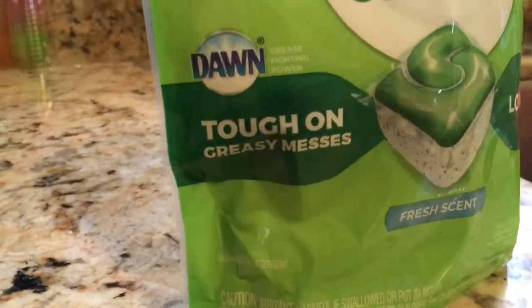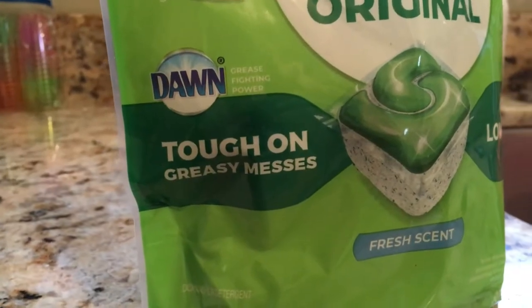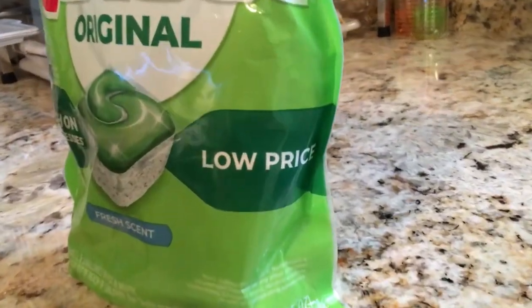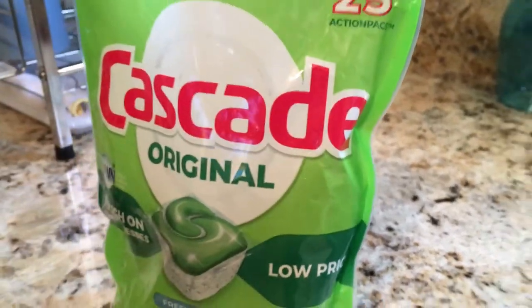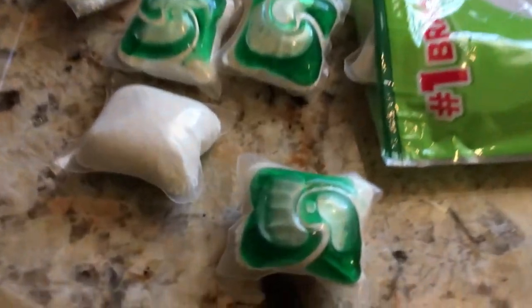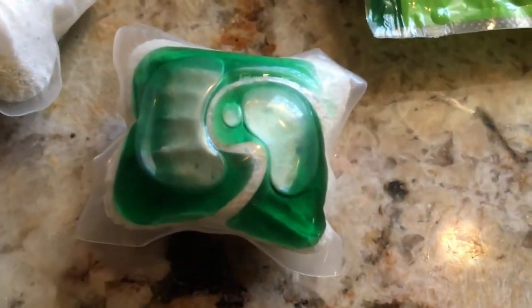Hello one and all, it's Ryan here for Silly Reviews. Today we're going to be reviewing the Cascade Original. It's got Dawn in it. These are the Cascade Original Action Packs — you may refer to them as dishwasher pods. These are the original, a little bit less expensive than all the platinums and the fancy stuff.